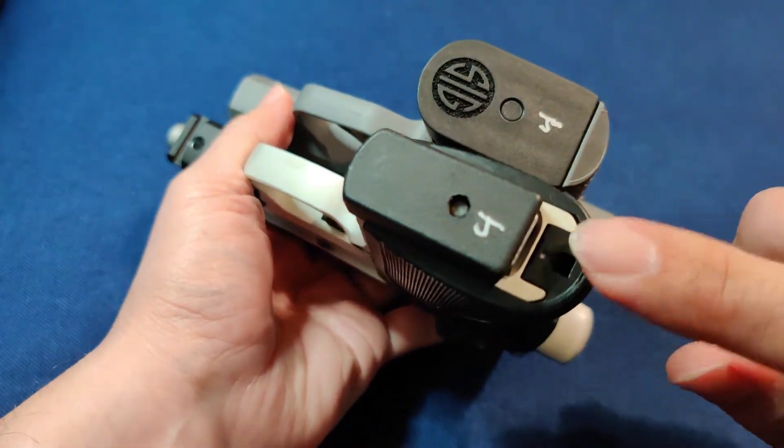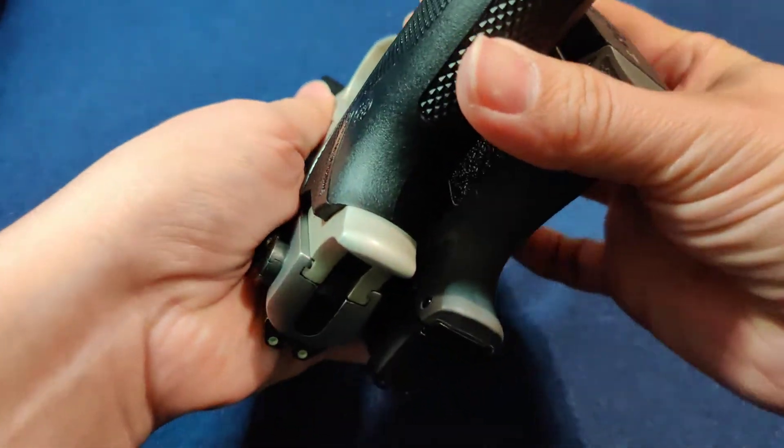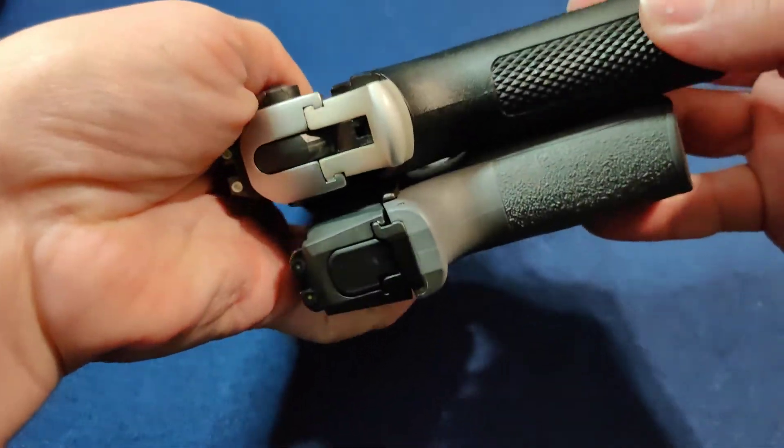By the way, I number my magazines — it just helps me keep track. If I have a problem with one, I know which one it is.